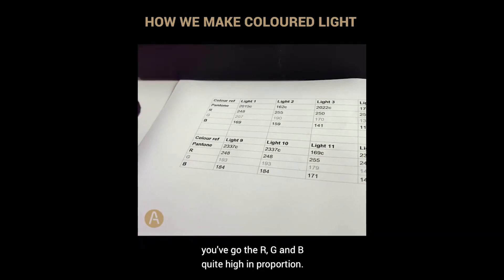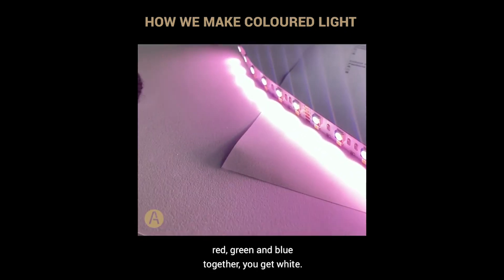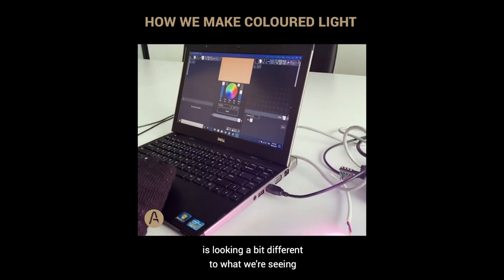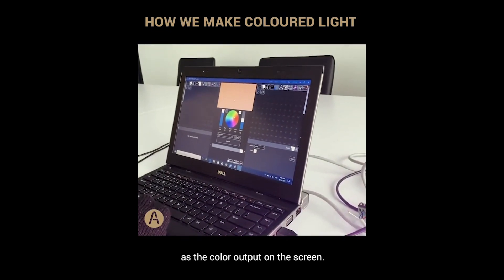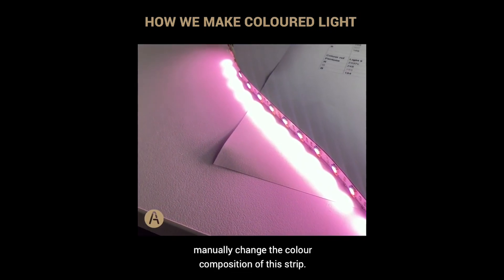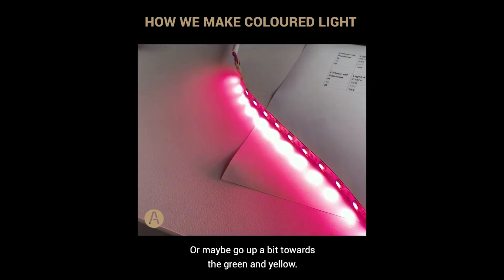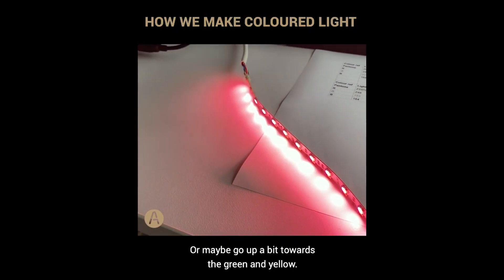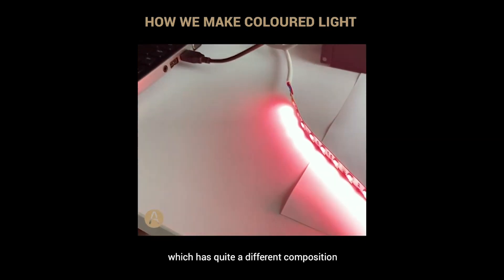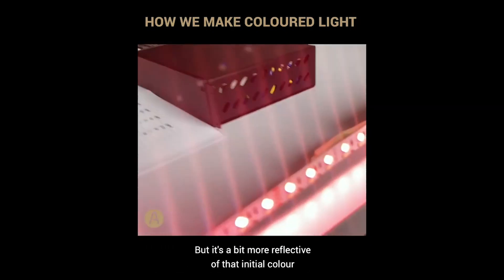If you look at this color breakdown, the R, G, and B values are all quite high in proportion, which means you're mixing a lot of red, green, and blue together. Of course, when you mix a lot of red, green, and blue you get white — and that's why what we're getting on the strip looks different to the color output on the screen. So we're going to have to play around with this manually, change the color composition — maybe mix a bit more red, or go up towards the green and yellow. Now we're getting a nice peachy-pink color, with quite a different composition to the original Pantone, but more reflective of that initial color we were meant to see.